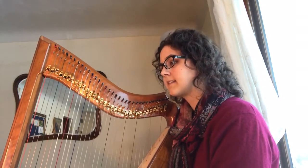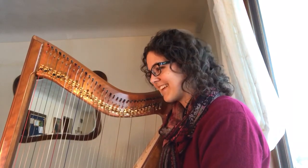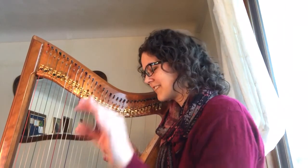I'm just going to finish up here by playing for you the last line, which is probably my favorite. See how it kind of all fades away.